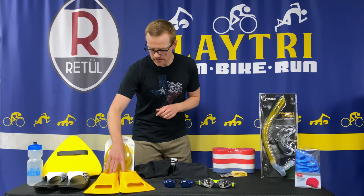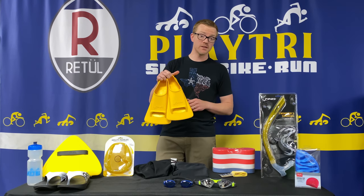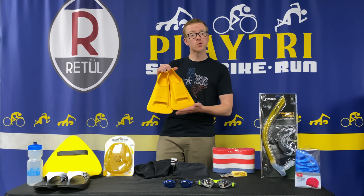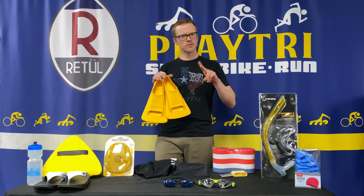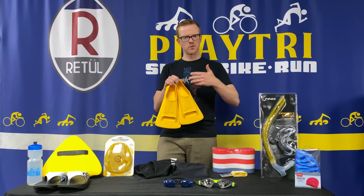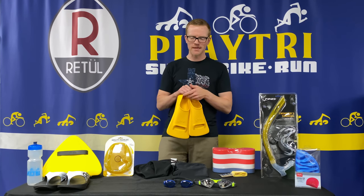It's also a good idea to invest in some fins to help with your kick sets. I tend to go with shorter zoomer-style fins because they help you really focus on short, quick, compact, strong kicks — instead of the longer fins that tend to make your legs go a little lazy.